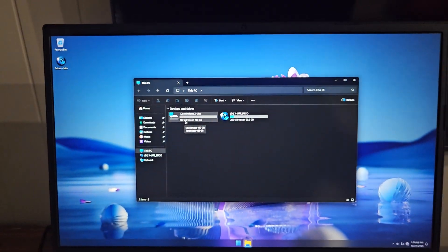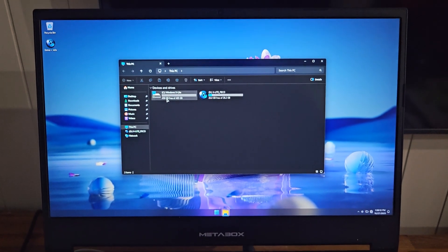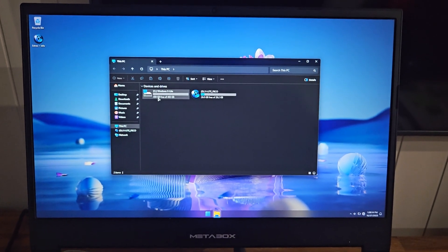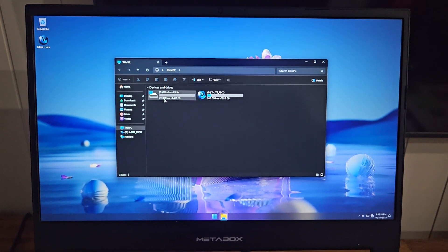Okay, so that's it. I'll go through now and just set it all up the way I set up my X-Lite Optimum Pro 24H2.